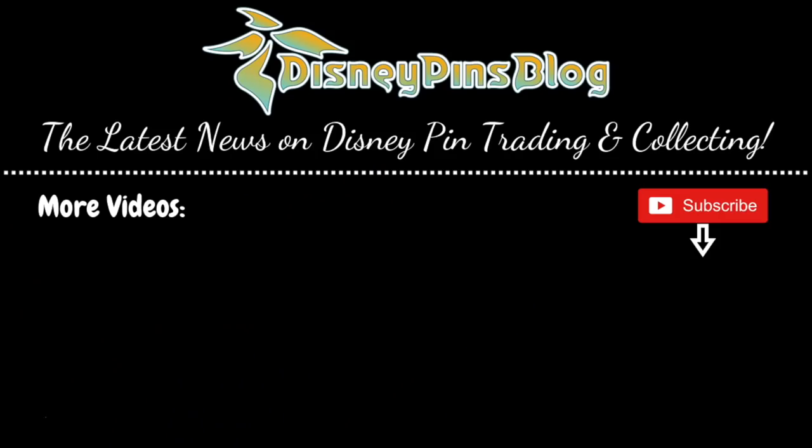Alright, thanks for watching that mini pin unboxing and my Disney pin mail video. I'll be back soon with another pin video. Thanks for watching everyone. See ya!